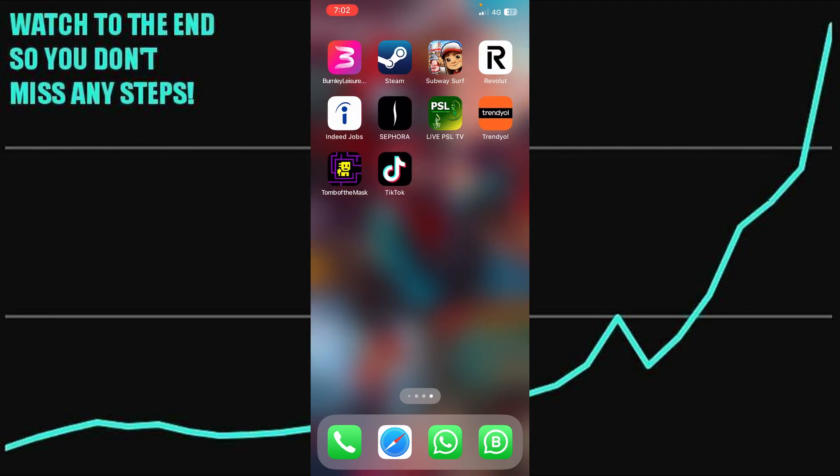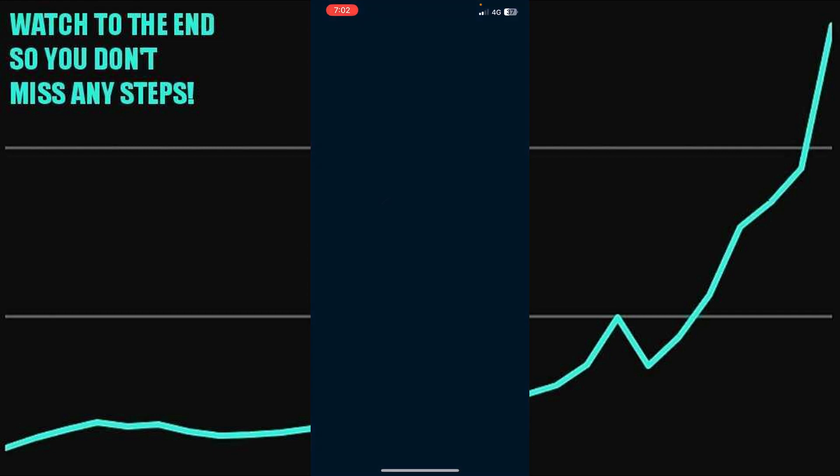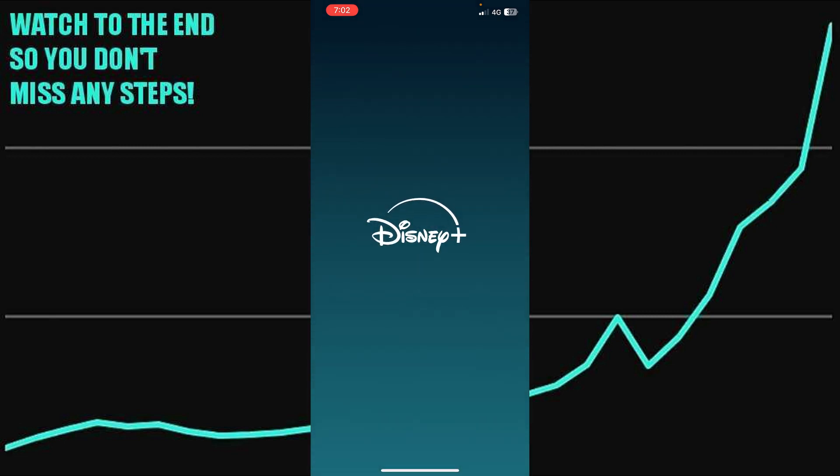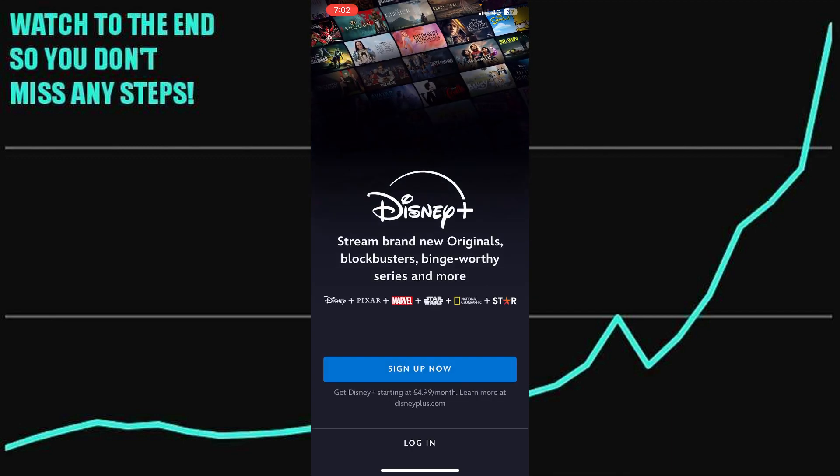Paying for Disney Plus on iPhone is pretty easy. Today I'm going to teach you how you can pay for Disney Plus on iPhone. The process is pretty simple — just open up your Disney Plus app, go to the sign up or login process, and then select the plan whichever you want to choose.